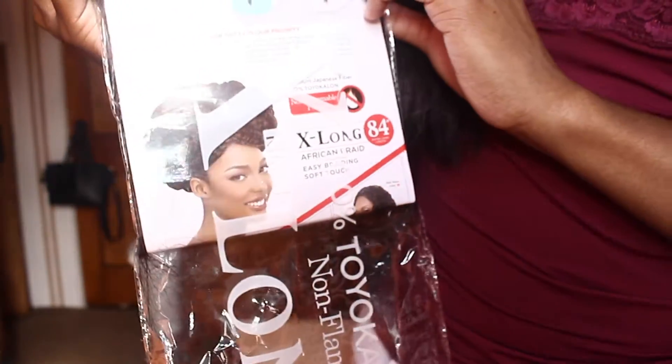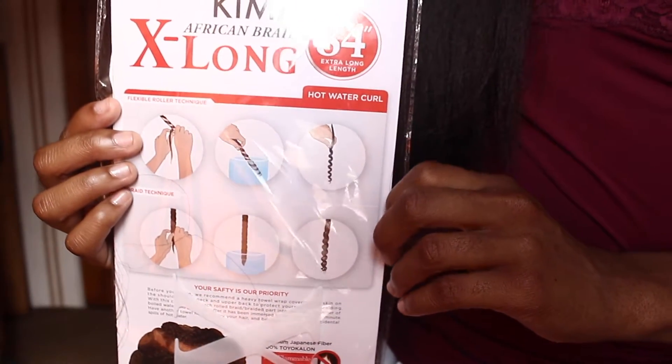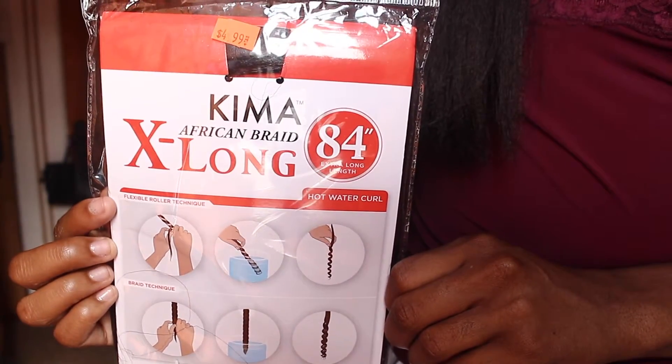I absolutely love this hair. I always knew that the Kima Braid brand, the Harlem 125 brand, was always a soft kind of hair, so I decided to give it a try and try the straight version. The straight was definitely different.